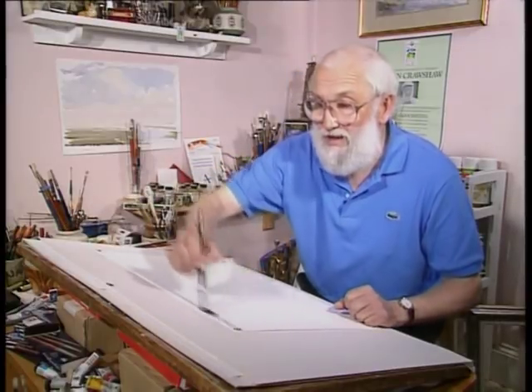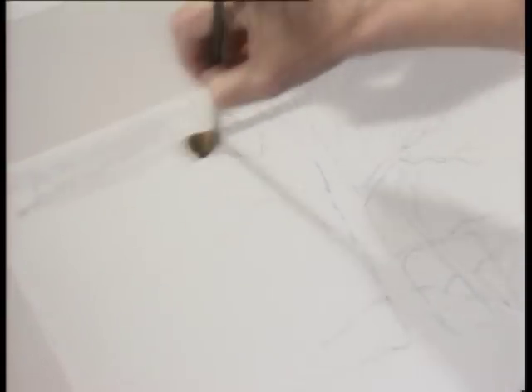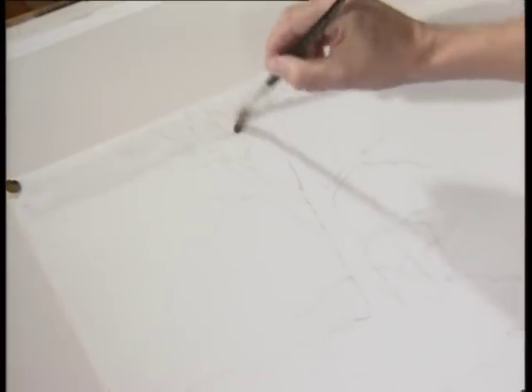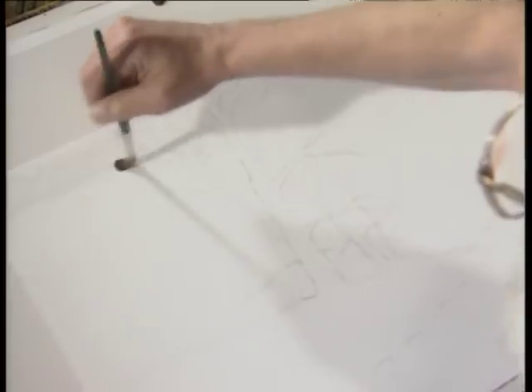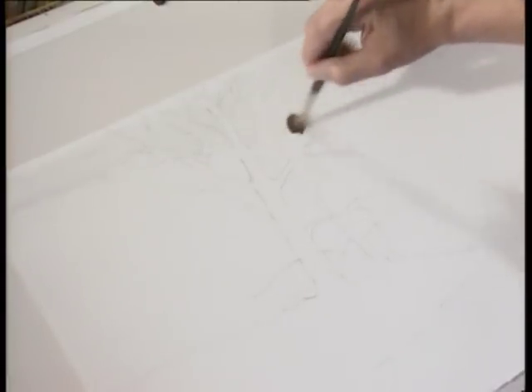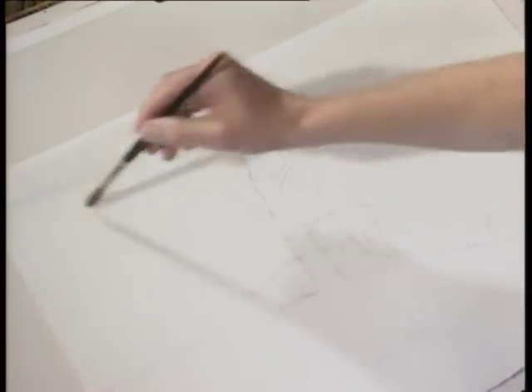I'm now wetting the paper — literally just painting water on. The water's a little dirty from mixing, which is actually good because you can see where it's going. Don't try to get the water out of the brush; let it be full of water and just paint into the sky all the way down. I'm working on rough paper, which is difficult to paint onto at first, but there's no time pressure — we're not outside worrying about rain or snow, it's all nice and warm in the studio.